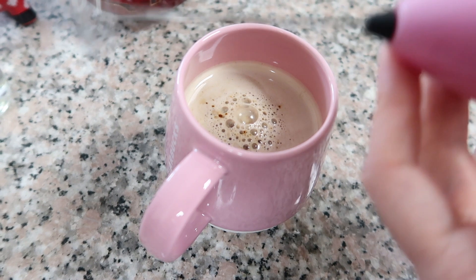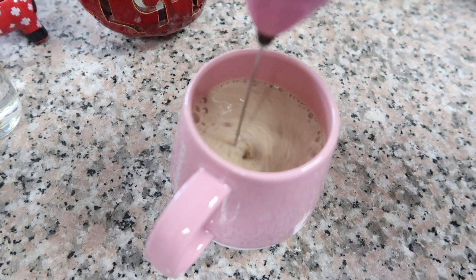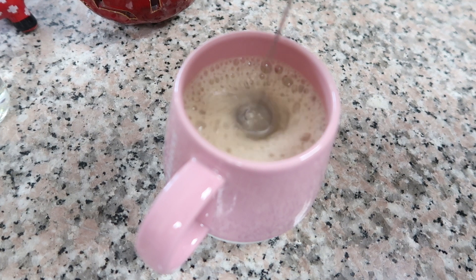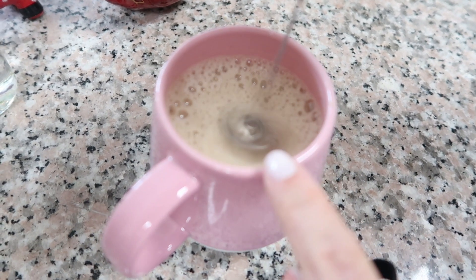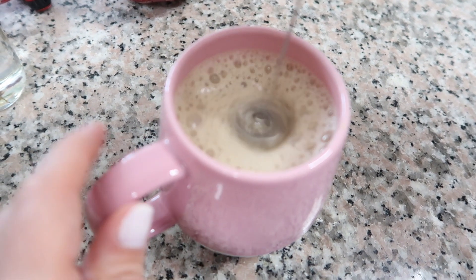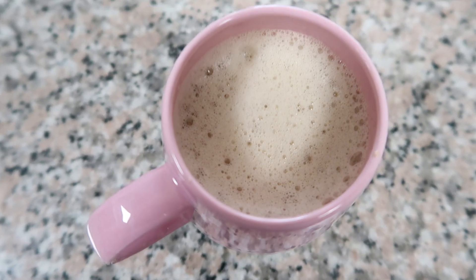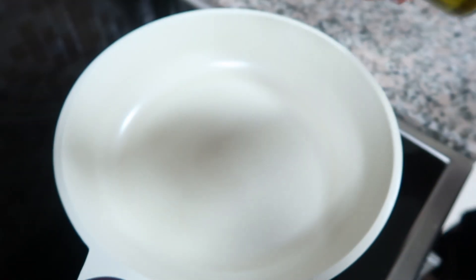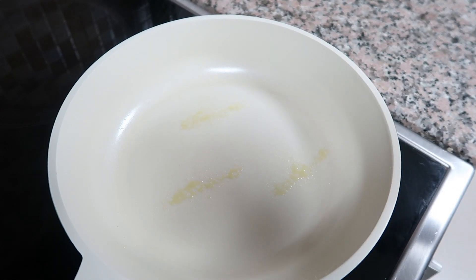Now I'm going to try the milk frother. I have lactose-free milk in here and I put in some Nescafé — and that's how your coffee is going to look like. I also filled the oil sprayer with oil, and let's see how it works. Not bad!